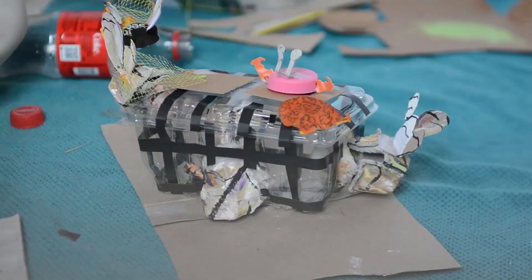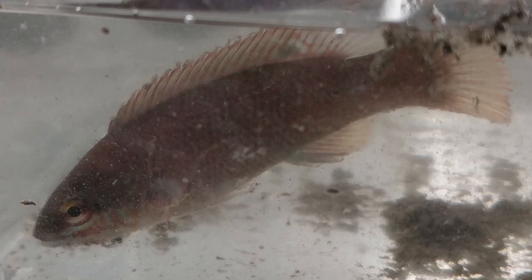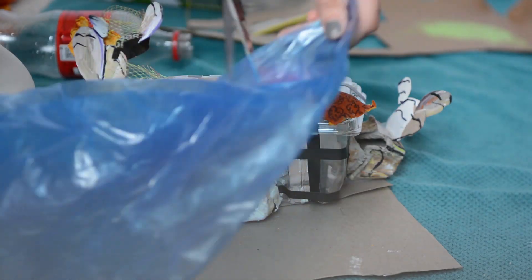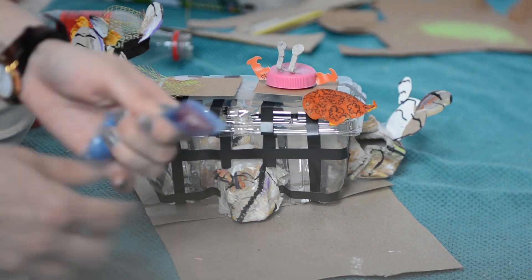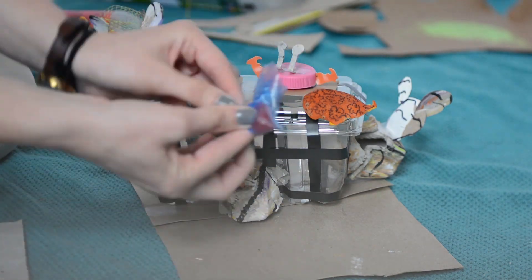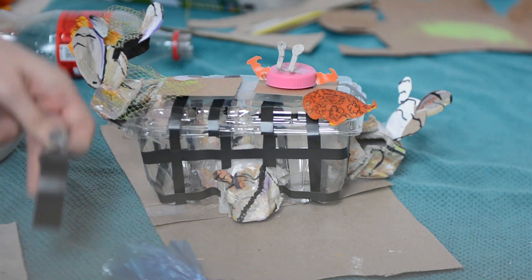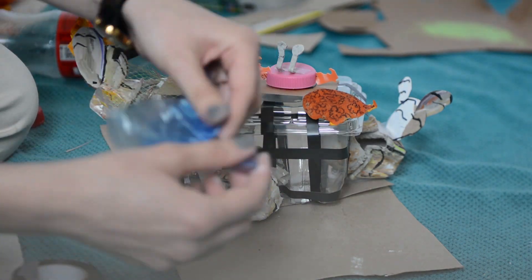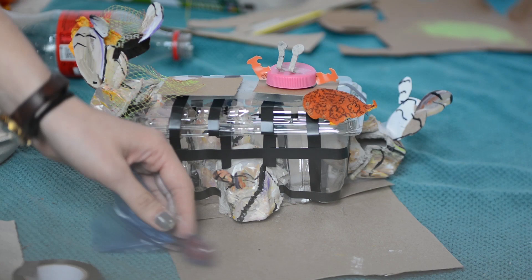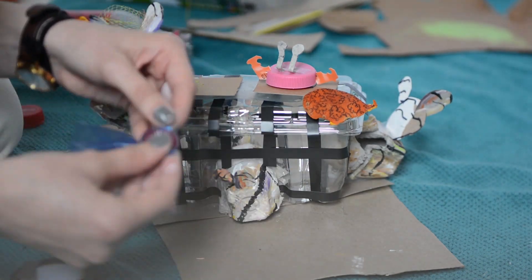I wanted to add a fish — this is a cunner. They come in many different colors, including some blues and greens. To create the fish, I took a bit of a recycling bag and stuffed it with a piece of the onion bag, sealing it on one end with tape. I also cut a piece of cardboard to act as a fin.